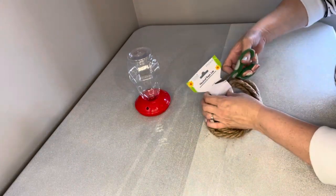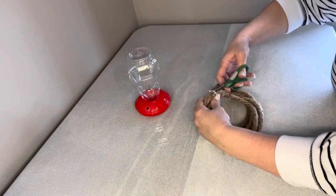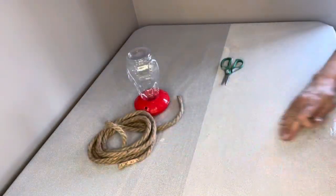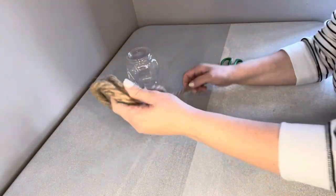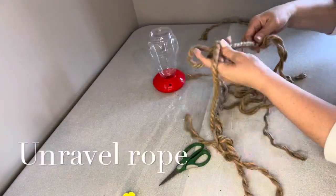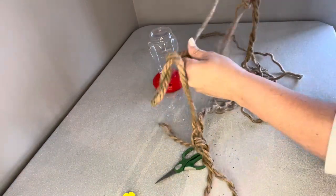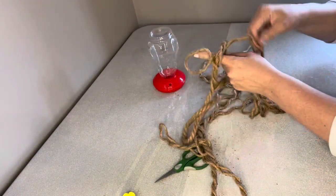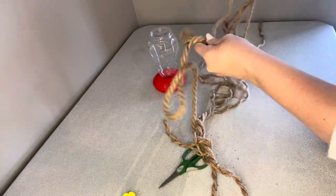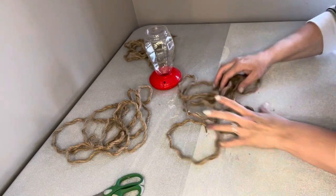You get this nautical rope from the Dollar Tree and the first thing I do, because the hive is quite small, is separate the three strands of the rope. It also helps it go farther so that one rope will work for the entire hive. You just start pulling apart all three sections and create three piles of rope.